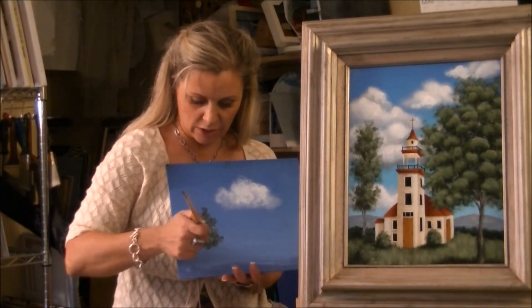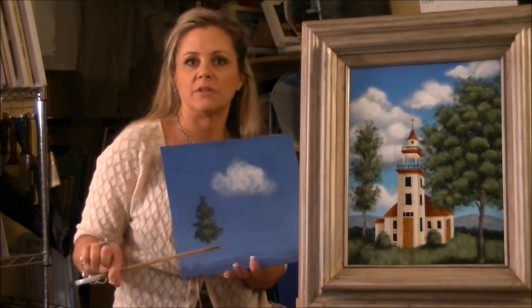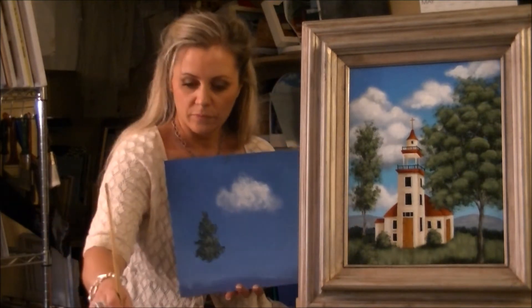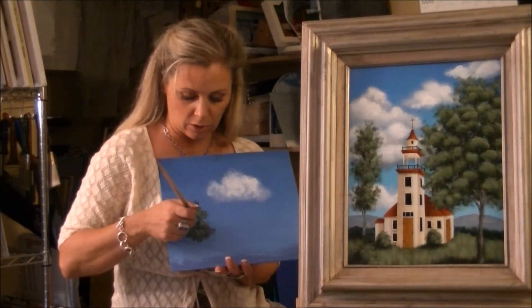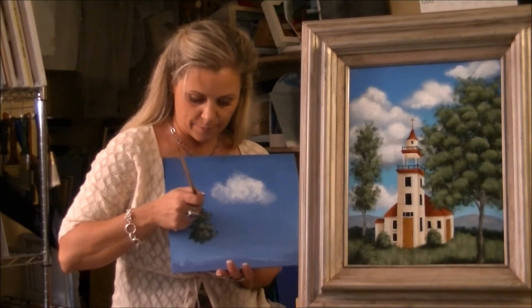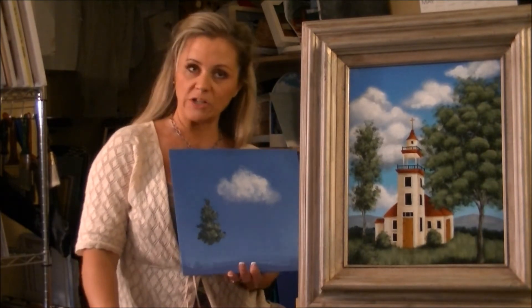I use this same brush to paint on the grass and the shrubs that are down below. There's a shrub here, right there, and there's a couple in front of the church there. It's a nice acrylic landscape technique — you learn lots of different techniques for different types of foliage and for the clouds. It's a four-hour class and I hope to see you there. If you have any questions, you can go to my website at RebeccaTrimble.com or you can email me at Rebecca at RebeccaTrimble.com. I hope to see you there — thanks for joining me, bye.